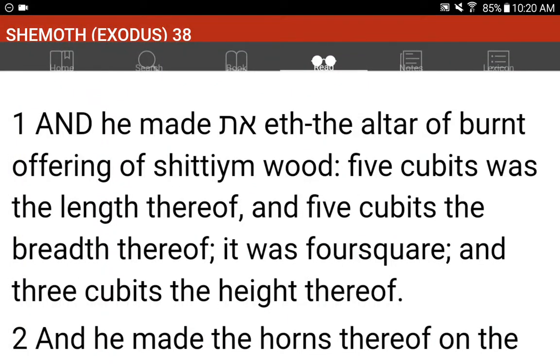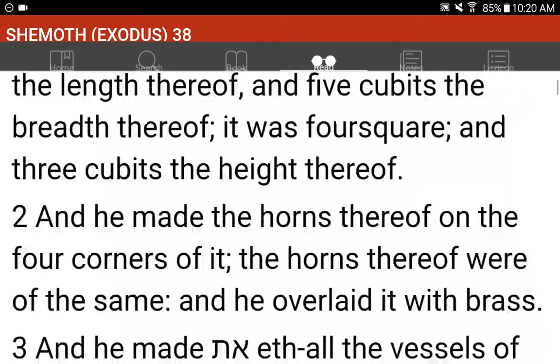Shemot, Exodus 38. And he made the altar of burnt offering of Shittimwood. Five cubits was the length thereof, and five cubits the breadth thereof. It was four square, and three cubits the height thereof.